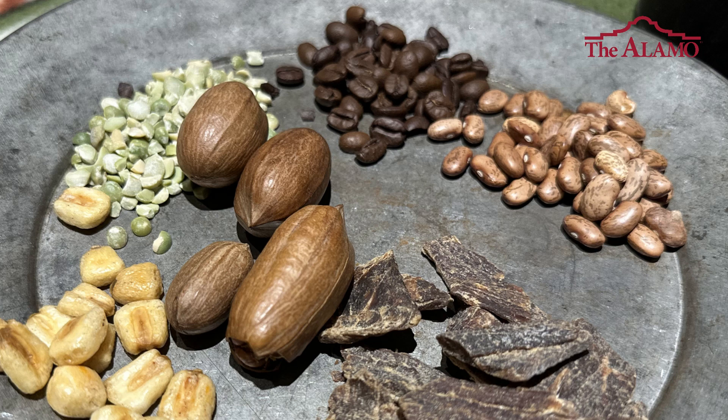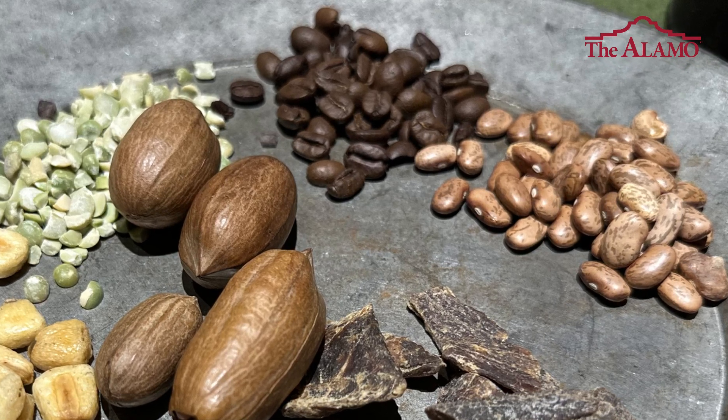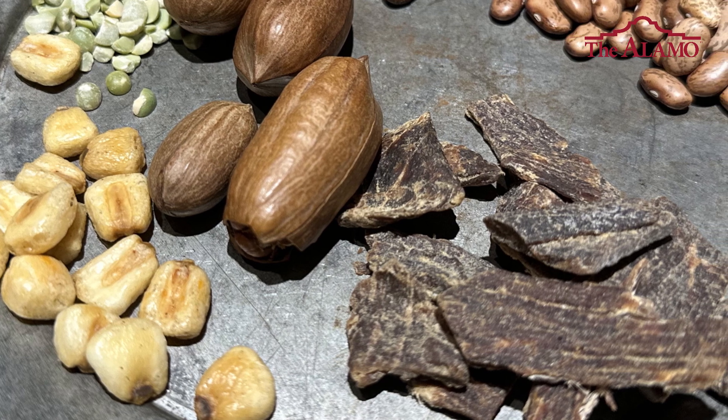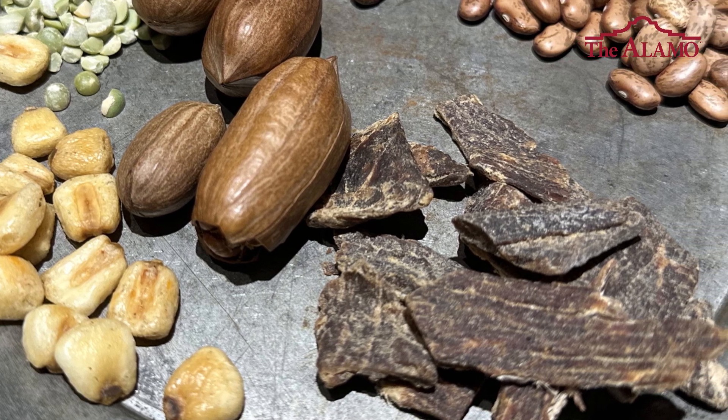A lot of the food would be frijoles, lentil beans, corn was very abundant. Pecan trees were around here so you had a lot of pecans. There's a lot of game here, so you had deer, you had turkey, you had buffalo.